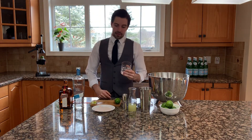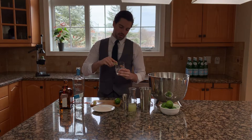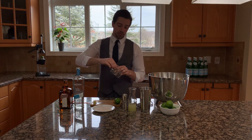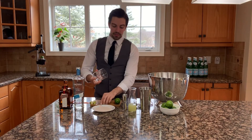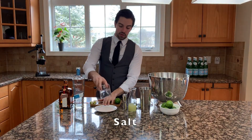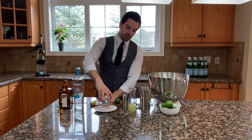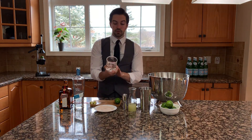First, we're going to start off by rimming our glass. You're going to take a lime wedge, cut a bit in the center, and then rim it all the way around, lightly squeezing, so that there's juice going all the way around your glass. Then dip it in salt — we're using kosher salt, but you can use any salt you'd like. Make sure you're holding it just above the plate so that it's touching the salt but not the plate, because that will give you a perfect rim.